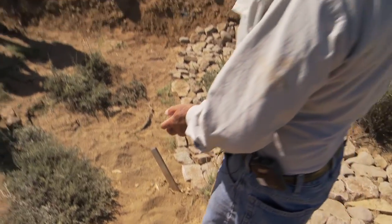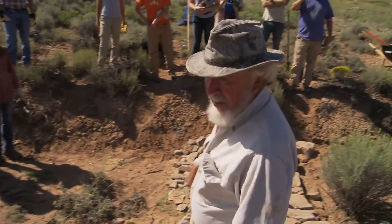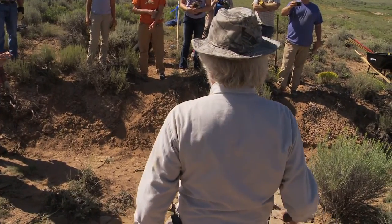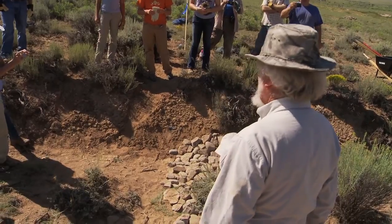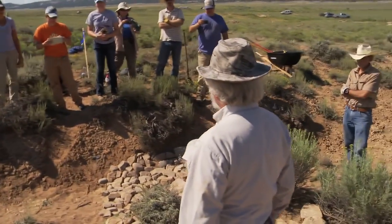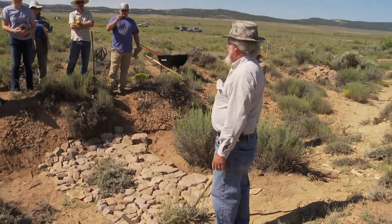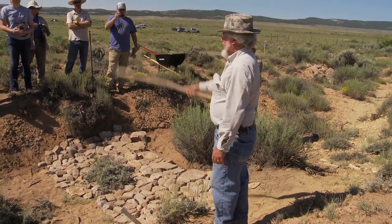We could add a third layer and then the next one would be up here. By that time, we're starting to approach the floodplain elevation. I've added as many as three rows to quite a few projects — I don't see the need to go higher than that. I would rather spend the same amount of effort going and fixing the next gully.